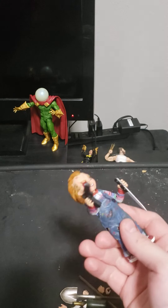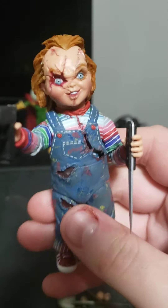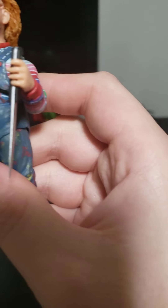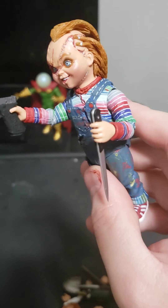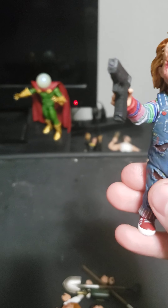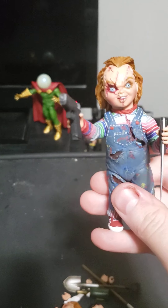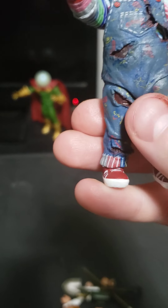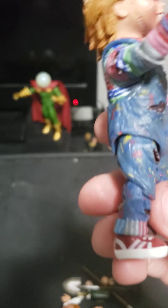Here's Chucky. The pose I have him in does a little bit from the beginning and a little from the end — where he has the knife when he's dragging the doll walking into Tiffany's bathroom to do the whole soul switch, and then the standing part where he's holding the gun to Jade and Jesse. I love the detail of the shredded shirt and overalls — it's really cool.